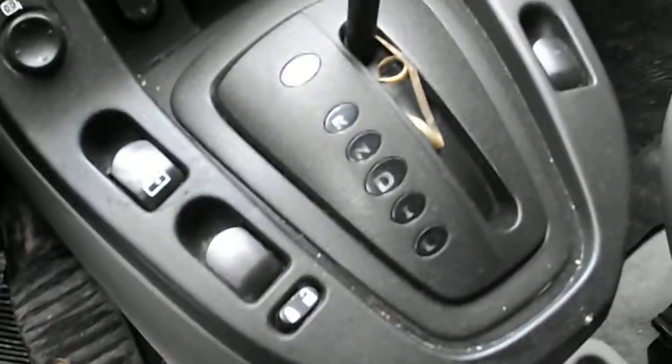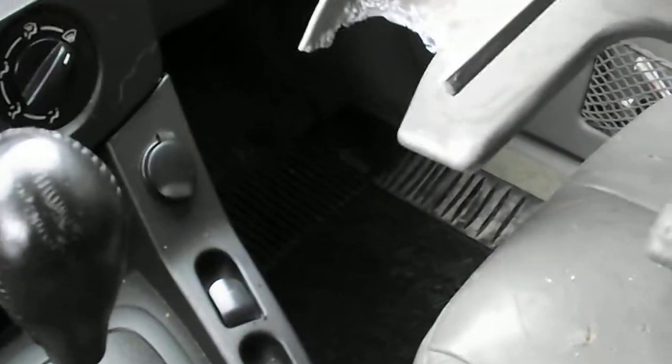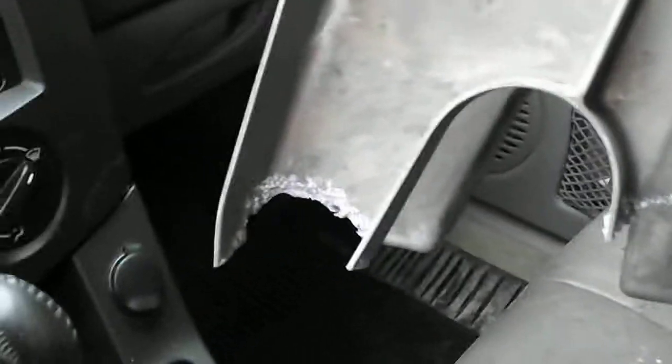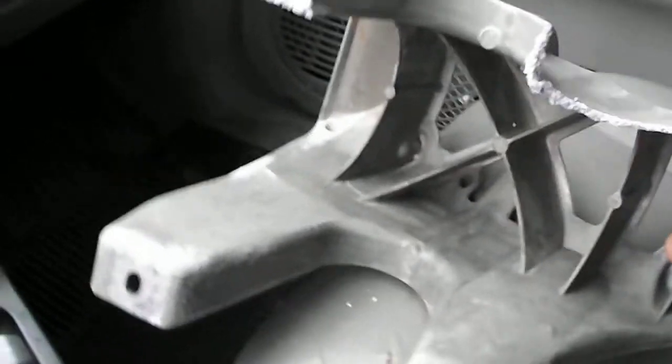I grounded it to the body better, because I thought maybe it was an electrical issue creating static or something like that, which was making it corrode away like that. Once it gets that far gone, things can start getting loose and not be all that great. So what I did is I cleaned up this one particular side I'm sitting in.